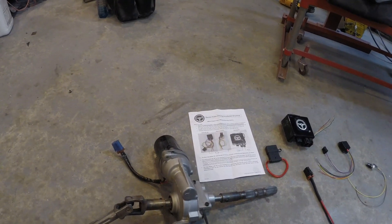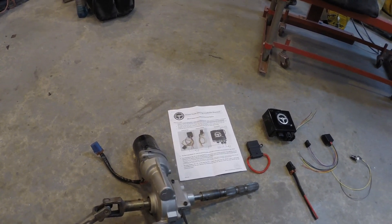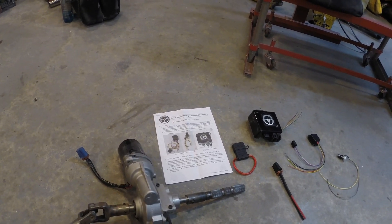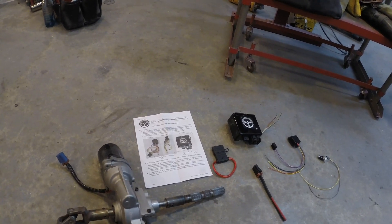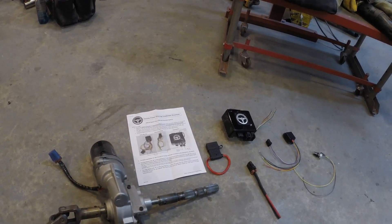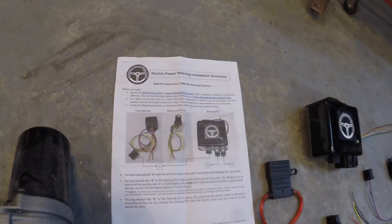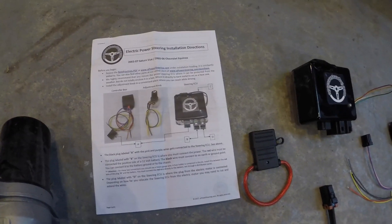I'm sure this is going to be a much anticipated video as a lot of people have asked questions and reached out about where I got this and how it was to install and how it works. I just haven't got it installed yet, so there's a lot of questions I haven't been able to answer - but this is where I got everything from: e-powersteering.com. This is their straight kit.